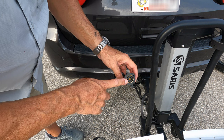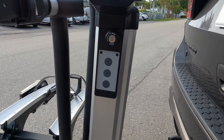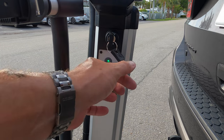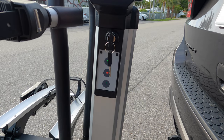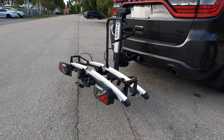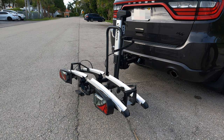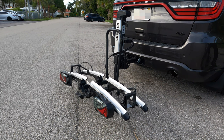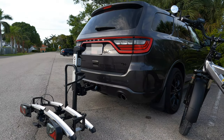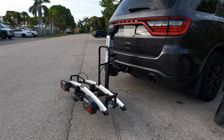This does take a 7-pin connection because it needs to power the rack. This is the control — I'll put the key in, turn it on, and then I'm going to push the down button. Now the rack will lower itself just about to the ground. I'm driving an SUV, so depending on the height of your hitch will depend on how close it gets to the ground. For me, this is about 5 to 6 inches off the ground.